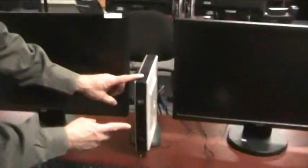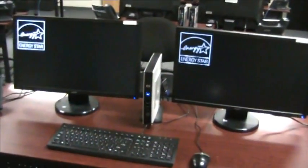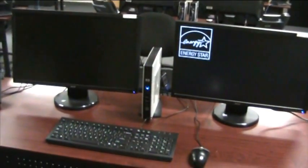Now that all the equipment is connected, all that's left is to turn it on. Press the power button on the thin client. Your monitor may differ, but press the power button on the monitors and we're on our way. We hope you found this instructional video helpful. Should you require further assistance, please call us at the help desk. Have a great day.